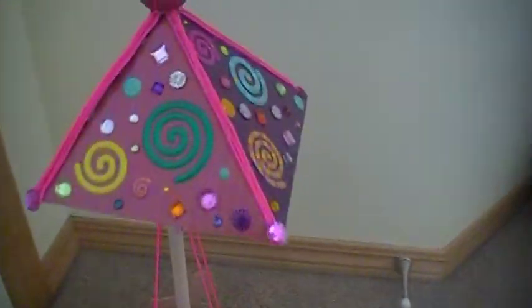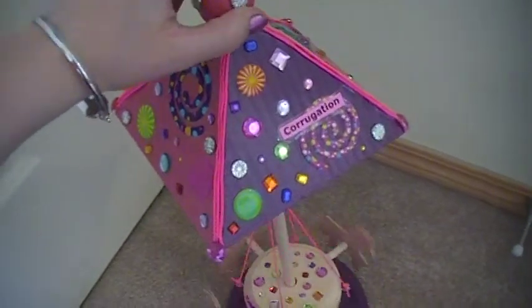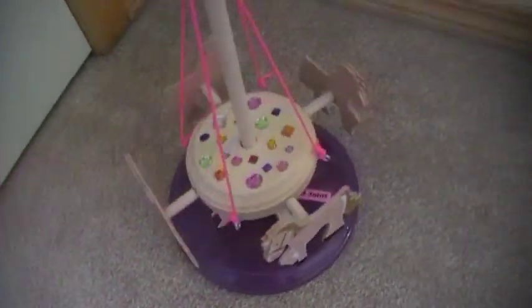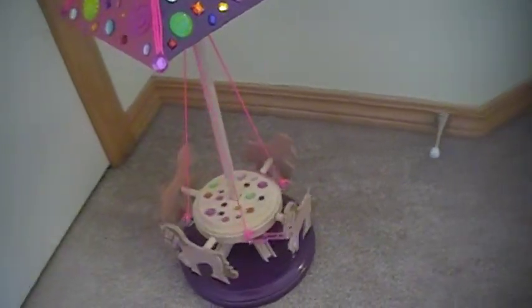And I jazzed it up with some stickers and stuff like that. And then I put some stickers on here too. See? So that's my project. Okay, bye!